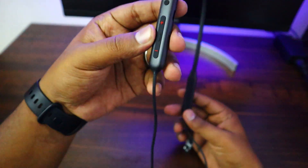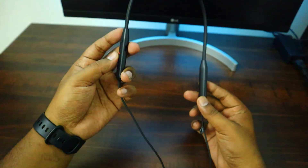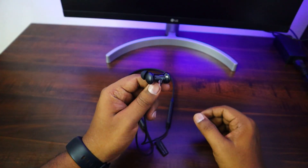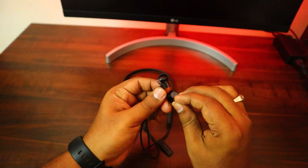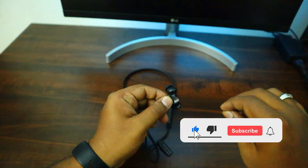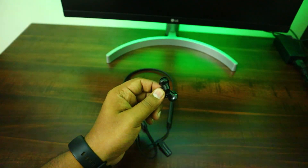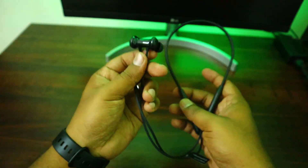We have a button on the right. We will press the button and switch it. We will see the details — the latency and battery backup are all there. The headset has a 12.4mm driver. We have a sticker with a magnet. The headset is 12.5mm driver.